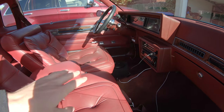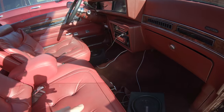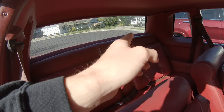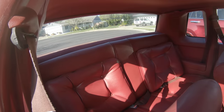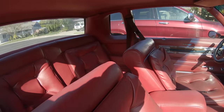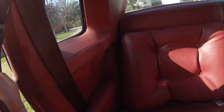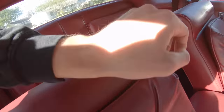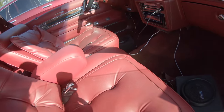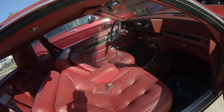I realized there are zero stock speakers in here — nothing in the doors, nothing down in the little kick panel, and none in the back window. So we're going to have to put a bunch of speakers in this thing. We just got to figure out where to tuck them. Probably put one here, maybe some back there. I'm sure my boys at Broadway Auto Sound will figure it out because they've got a lot more knowledge than I do with the sound stuff.